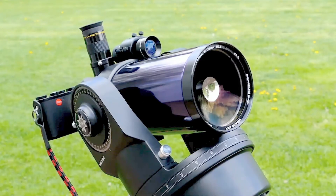Tele lenses can be very expensive. In comparison, beginner telescopes are relatively cheap. But are they a serious alternative? What is the image quality, and what are the applications?